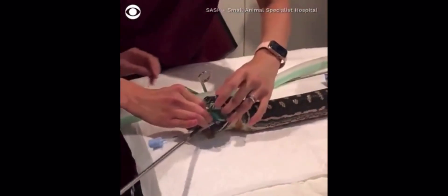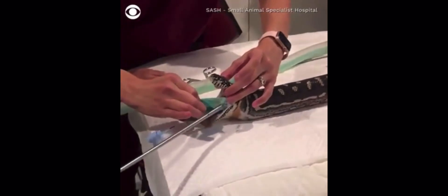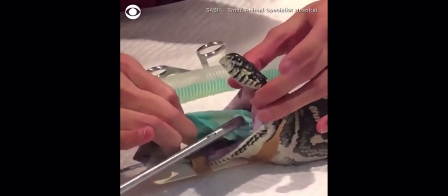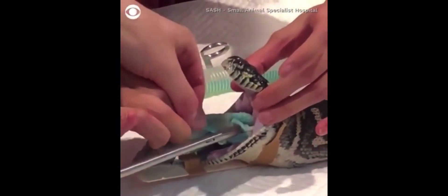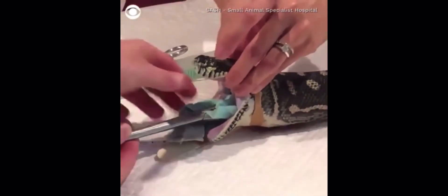Can you hold the snake's mouth? Do you want to pull it out? Just let go of it, I think. Okay, that's fine. Just hold that together. Wow. Wow.